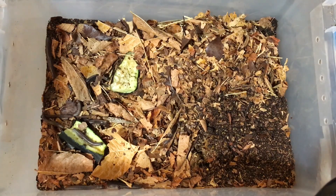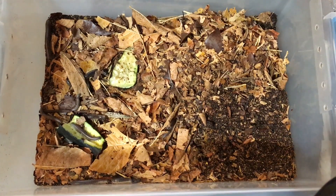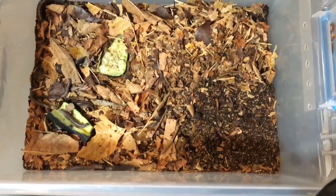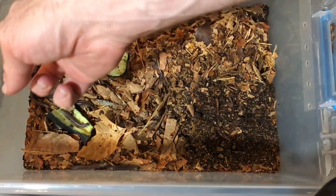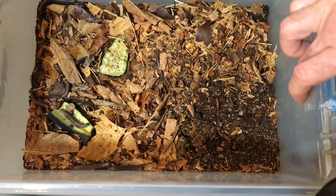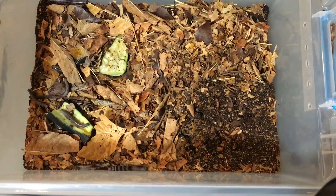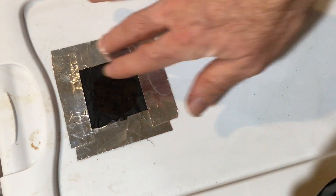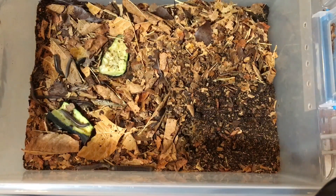Here is my ivory millipede enclosure. This is approximately the size of a five and a half gallon tank, fairly deep. You can see that I've ventilated it. On the sides, we have some ventilation holes covered by breathable medical tape to help keep fungus gnat pests out. The lid has been ventilated — I cut out a circle here and covered it with chiffon, using aluminum tape to secure it, so there's enough ventilation for the millipedes.